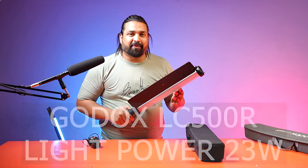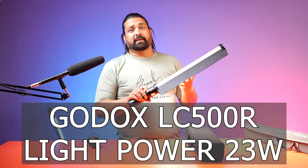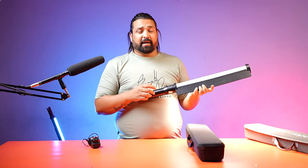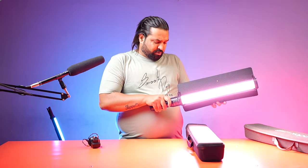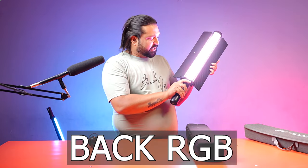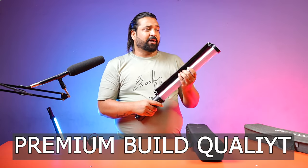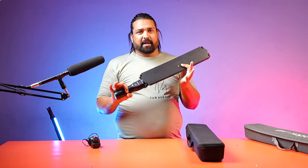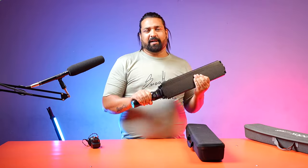If I talk about the LC500R's light power, I get 23W — you can see the power. In this, you get the placement of the light on four sides. On the front you get cool and warm light, and if you click the mode, you can use different colors on the back side. The build quality is good, the LED light stick is good, and its battery life is good.